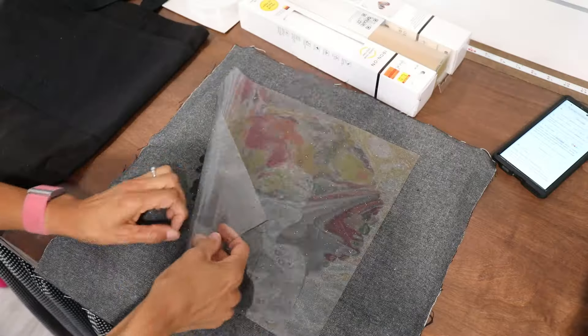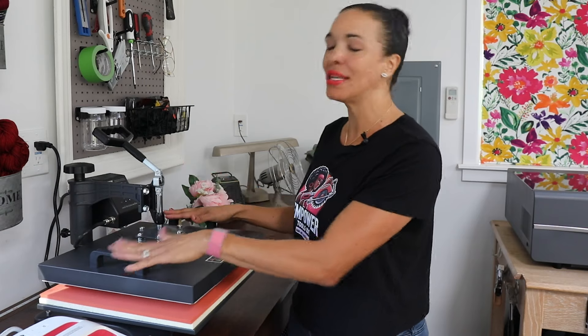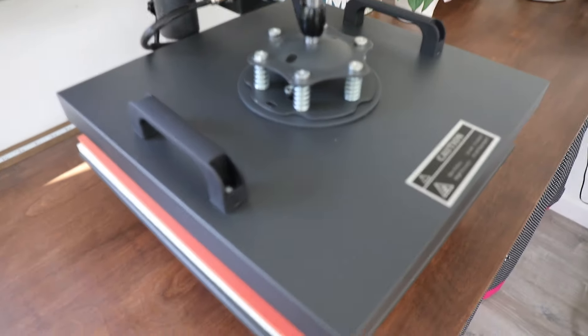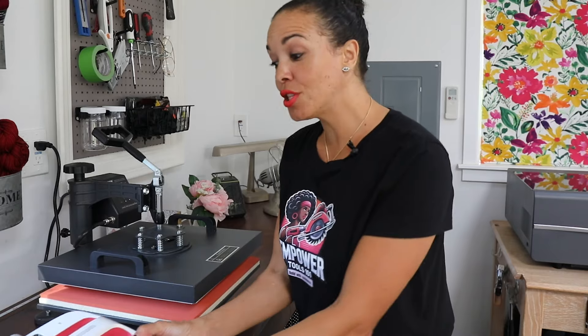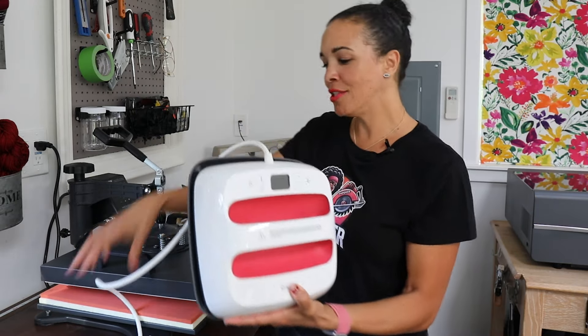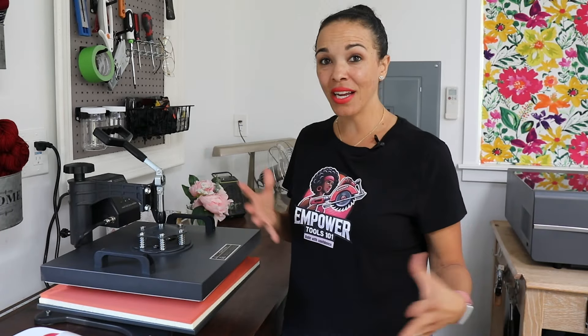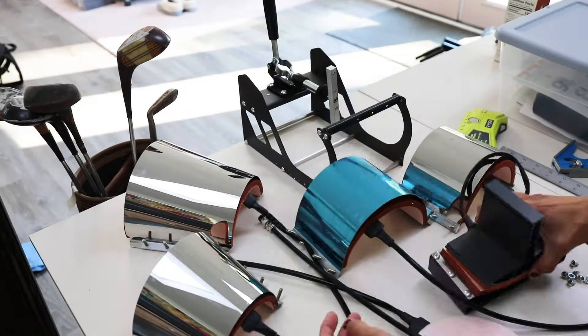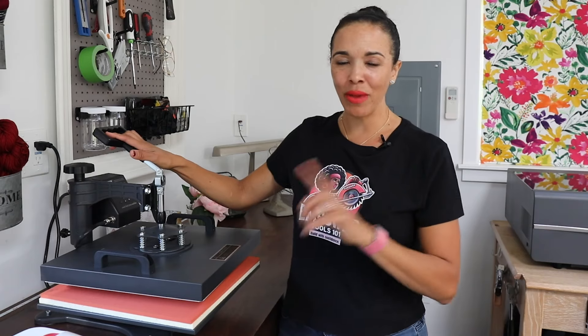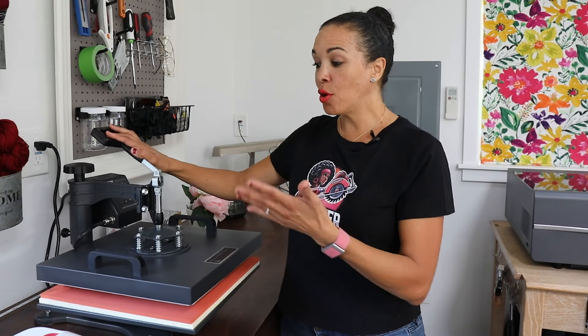Hey, what's up — Serena here from thriftdiving.com. Today we are going to be making t-shirts and also a pillow. I'm going to walk you through how I'm doing that with this heat press. Typically when you've seen me do crafting videos I'm usually using the Cricut heat press, which is still a really good heat press, but it is smaller. This machine has all the attachments — it's an 8-in-1 by Vever. They did provide this machine, though they didn't pay me to say any of this.